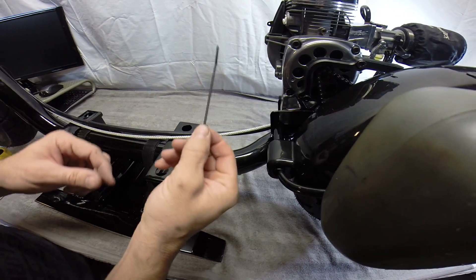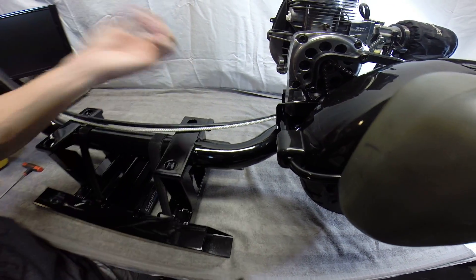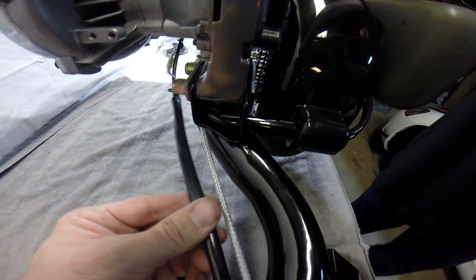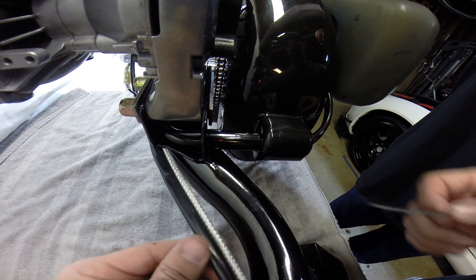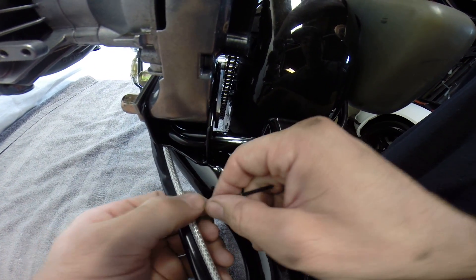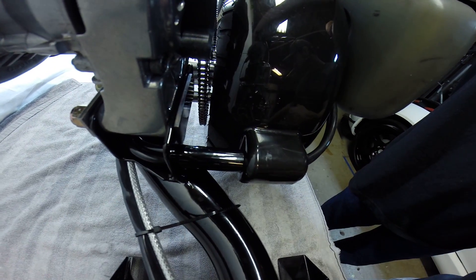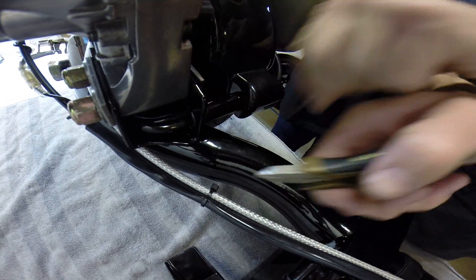First thing I'm going to do is grab a little zip tie just to zip tie these two rear cables together. This black one right here is our throttle and the silver one is the rear brake. I'm just going to put a little zip tie on them just to hold them together — it keeps everything nice and clean. You don't have to get super tight, just strap it around there and zip tie it up, then go ahead and cut it.